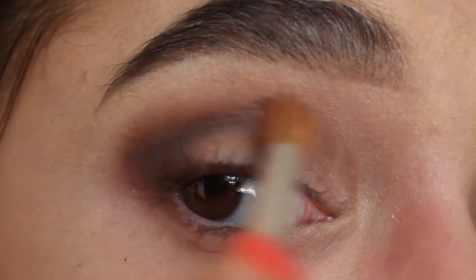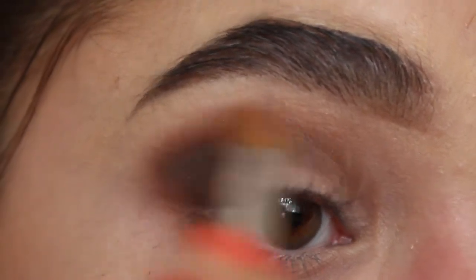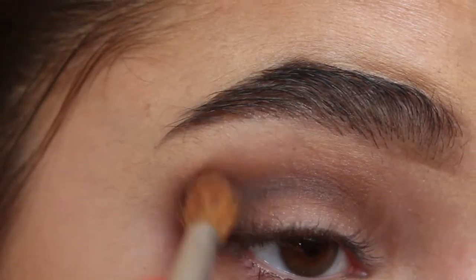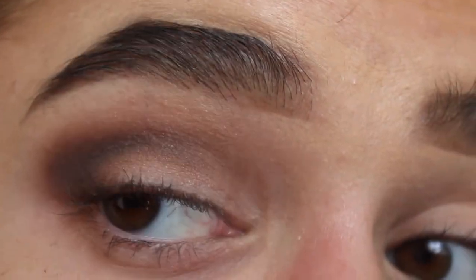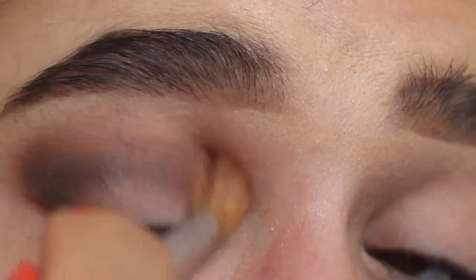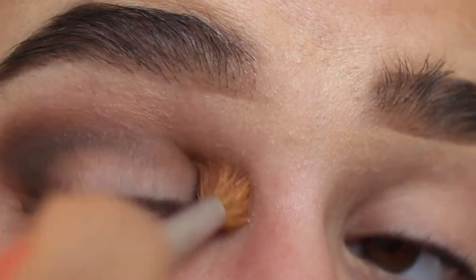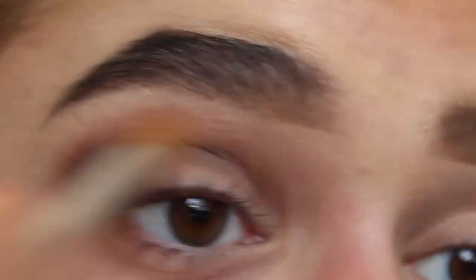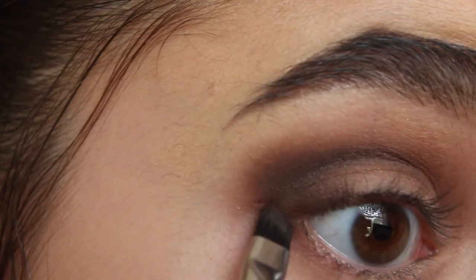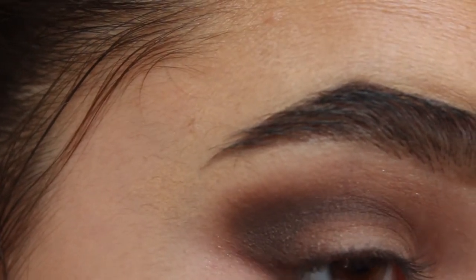I'm going back with that fluffy brush and that warm taupe shade, blending it out again, this time blending up a little bit. Sometimes I get lines here but they end up blending out in the end. Now I'm going to take that same angled brush with that dark brown and put a little bit underneath my lash line, just to blend that in.